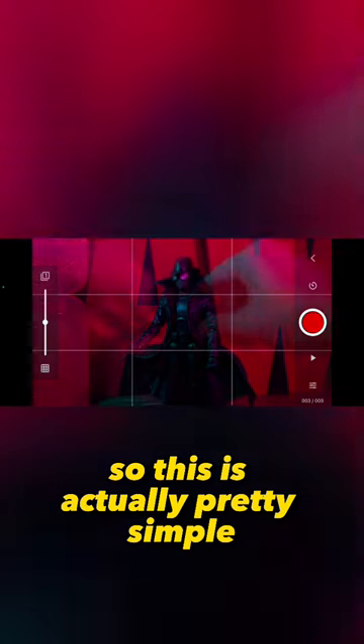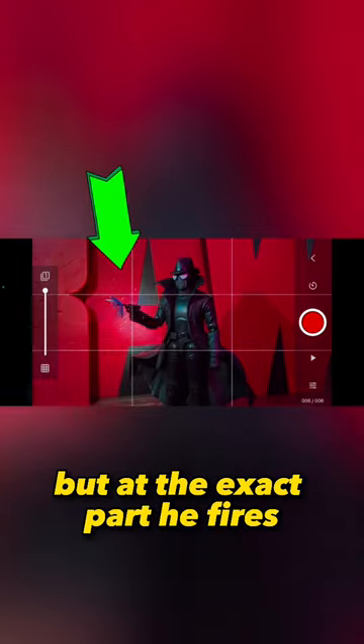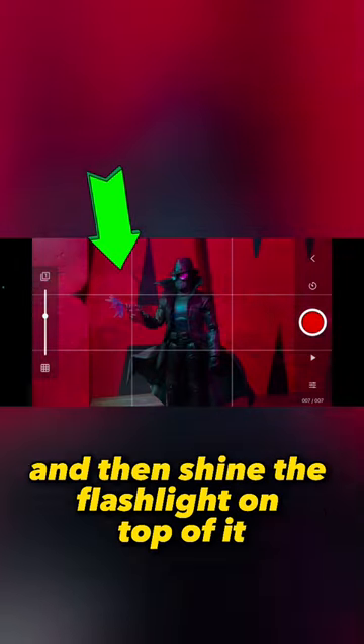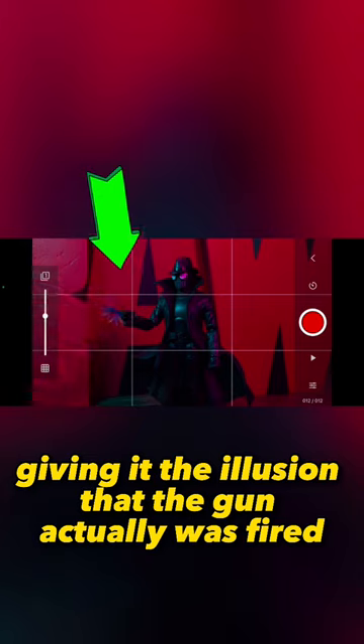This is actually pretty simple. What I do is film the motion of the character getting ready to shoot, but at the exact part he fires, I put the repulsor effect on and then shine the flashlight on top of it, giving it the illusion that the gun actually was fired.